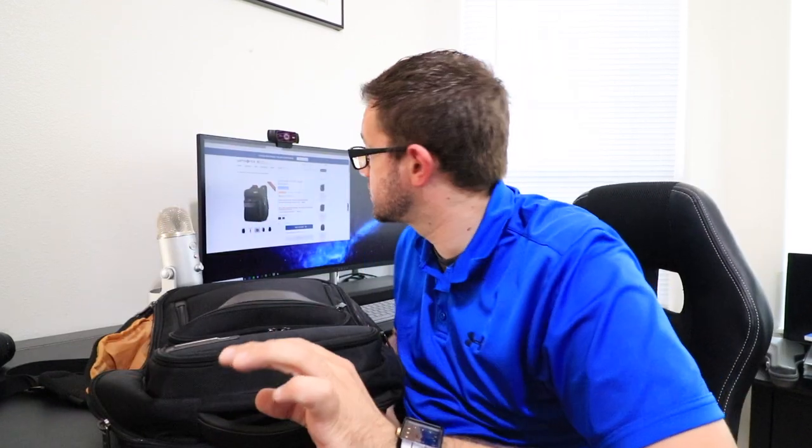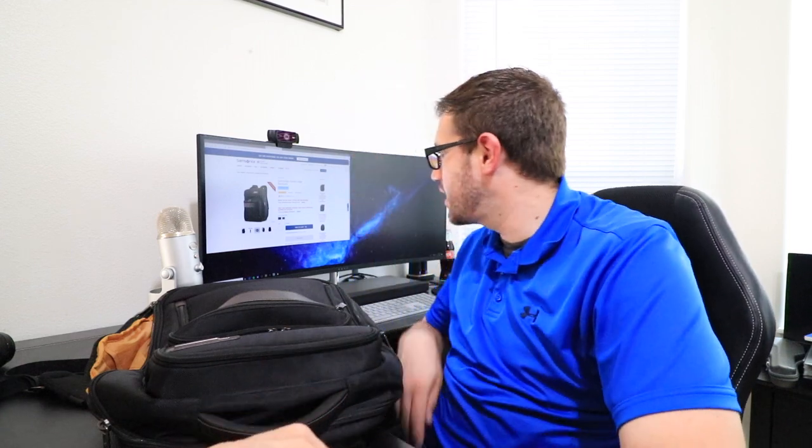I just wanted to show you guys this because it's on sale right now on Samsonite's website. Normally $180, it's on sale for $60. It has 4.5 stars and a 90% recommend rate — okay, there are only 44 reviews so that's not crazy impressive — but I promise you I've been using this backpack for two years and haven't had a single issue. It has everything I need. I'll be uploading more frequently — let me know what you want to see and I'll see you in the next one.